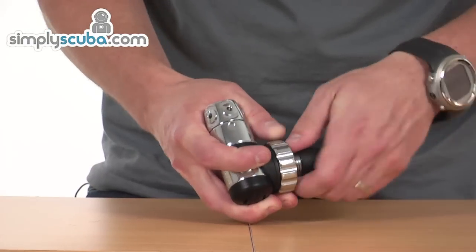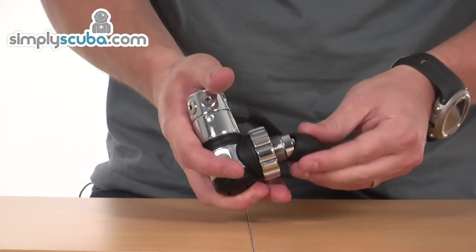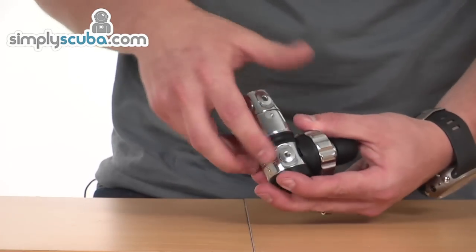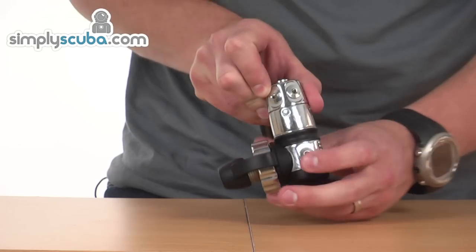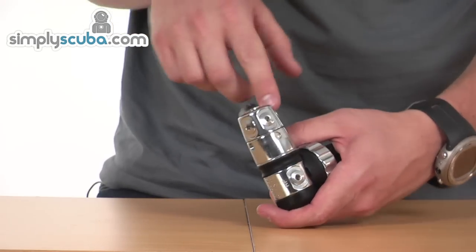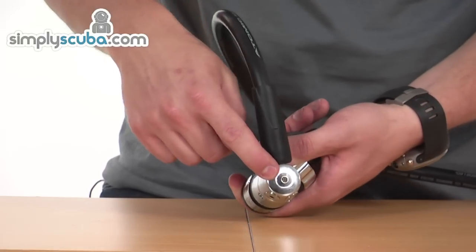It's available in DIN 300 bar, as you can see here, but also 230 bar A-clamp as well. We've got two hyper-pressure ports, one on either side, and also five ports on the top — two each side — and also one on the top of the turret as well.